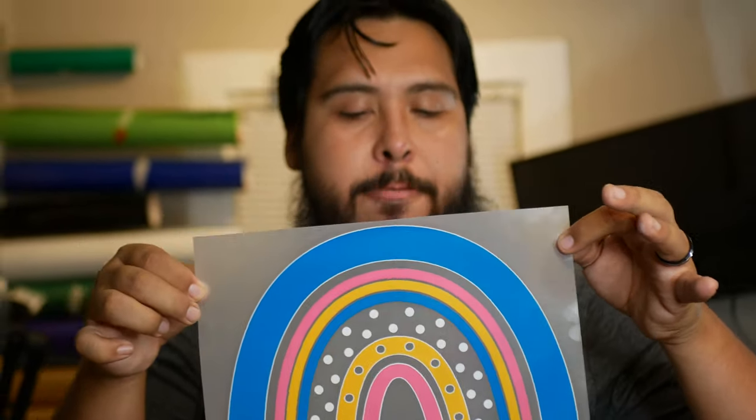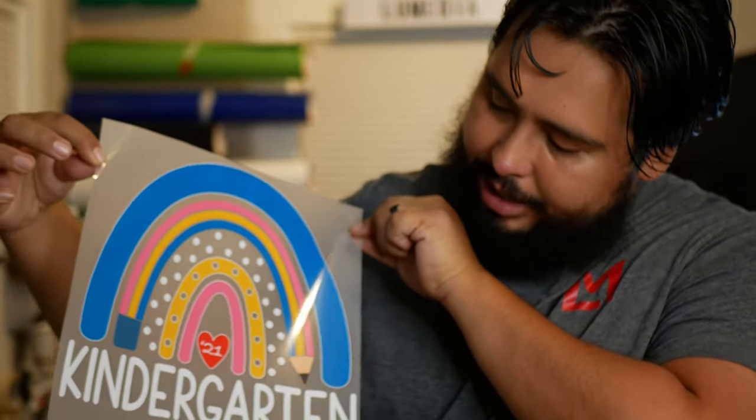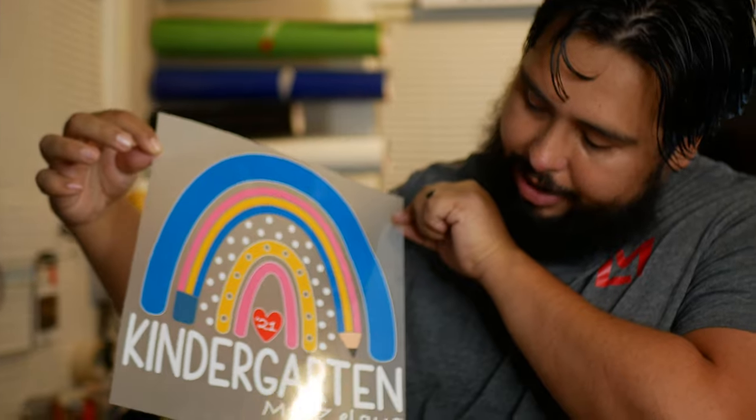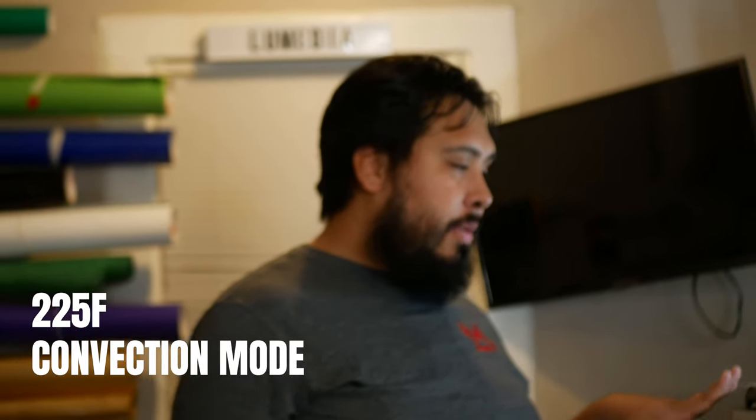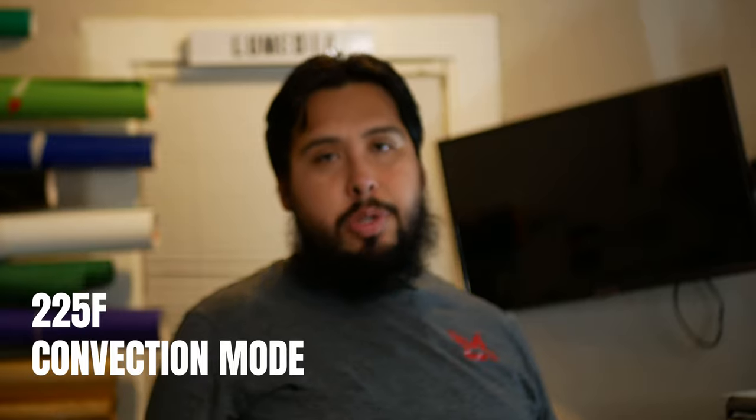Super cute design. I got this file off of Etsy and I added my wife's last name and the year '21. Let's throw this into the oven — I've turned it on already. It's set between 200 and 250 degrees Fahrenheit, so about 225°F. I have it on the chin mode in the settings, and I set it for 30 minutes so it can heat up. I'll show you what I do to know when the prints are done.